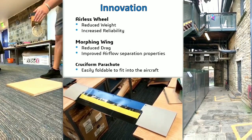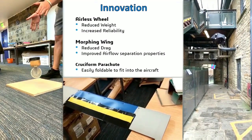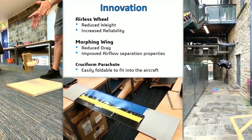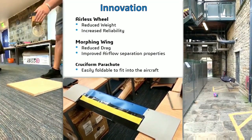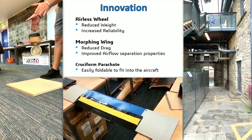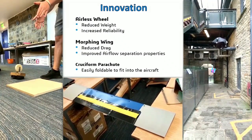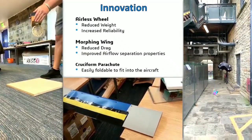Whilst it could be argued that the use of composite and biodegradable materials qualifies as possessing a degree of innovation, there are two parts of the design which possess truly innovative qualities. The morphing wing, shown in the right hand image, is a relatively new concept which is essentially unseen in the UAV market. It alters the geometry of the wing itself instead of relying upon the extendable flaps and ailerons of a conventional wing.